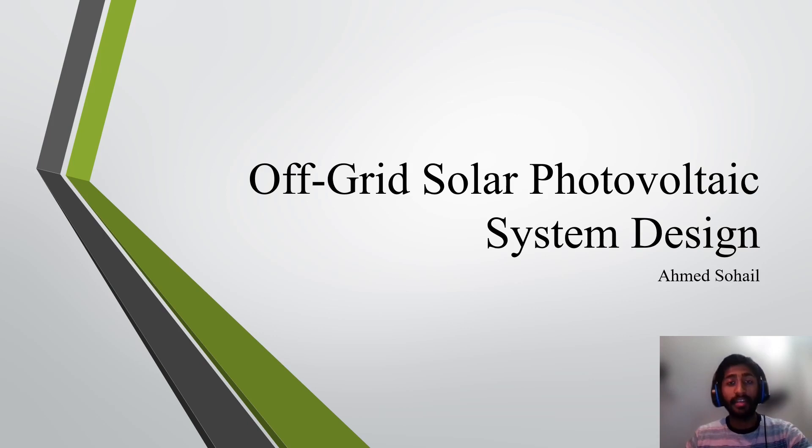Today I'm going to be showing you how to size an off-grid solar photovoltaic system, discussing what are the components needed, what are the steps and procedures for designing such a system, along with the working and its diagram showing its function and operational features. Without further ado, let's get to the video.